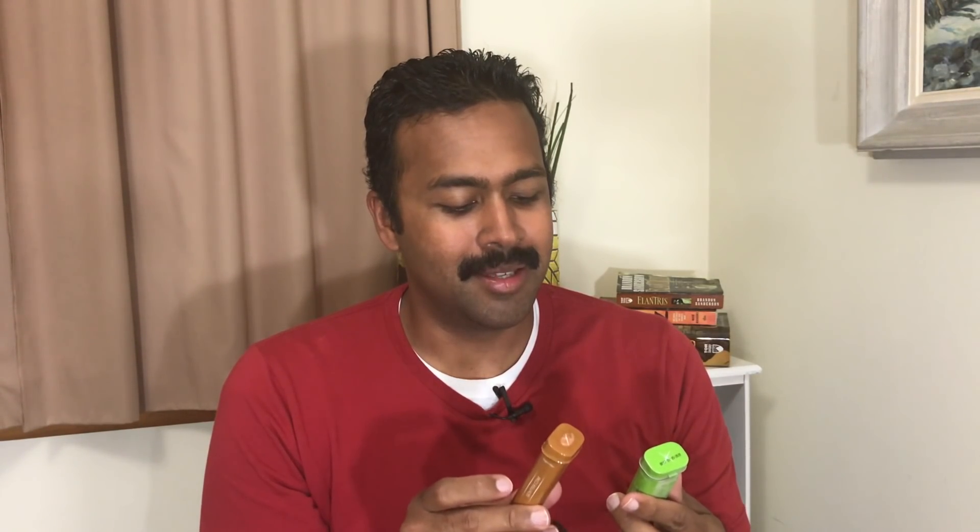Next up are Viter Energy mints. My idea behind testing these is not for the breath mint aspect, but for the caffeine. I was thinking it would be nice to get up at camp, eat something — I usually eat a bar — and have some kind of caffeine supplement. So let's see what this one is.